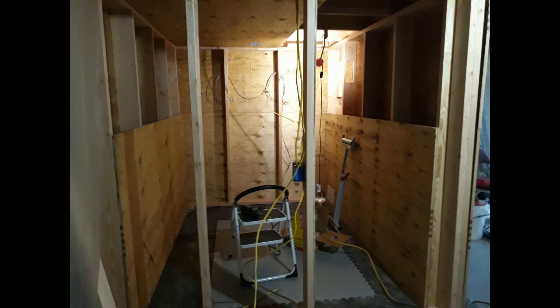Then it was a matter of putting on the sheathing and running all the wiring. The electrical for the booth runs off a separate 20-amp breaker in the house breaker box. There's a 20-amp line coming into it and the only thing on that line is this booth, so I don't get any static from someone else running a blow dryer or something.